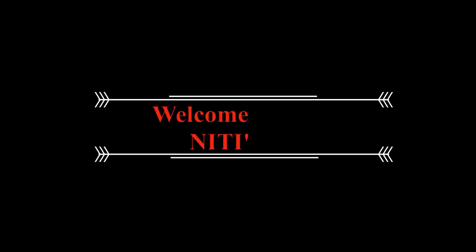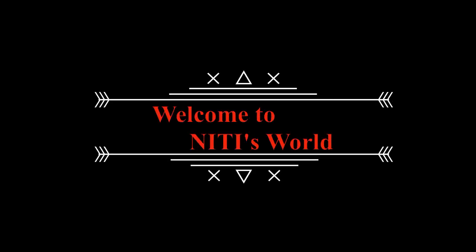Hello everyone, welcome to Nithi's World. My name is Nithi's World.